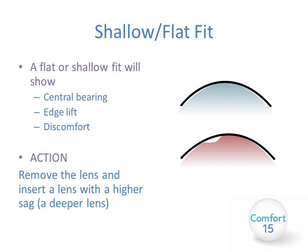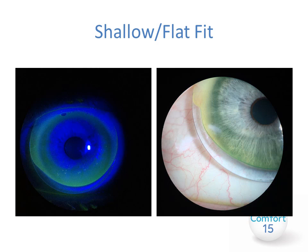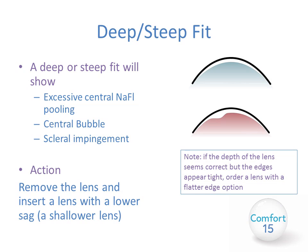A shallow or flat fit will show central bearing, potentially edge lift, and will usually be uncomfortable. To alleviate this, remove the lens and insert one with a higher sag — a deeper lens. You may see excessive standoff inferiorly in such cases. A deep or steep fit will show excessive fluorescein pooling; you may have a central bubble and scleral impingement at the periphery. To alleviate this, remove the lens and insert one with a lower sag — a shallower lens. If the depth appears correct but the edges seem tight, simply order a lens with a flatter edge option while maintaining the sag.